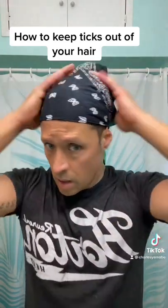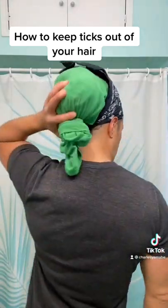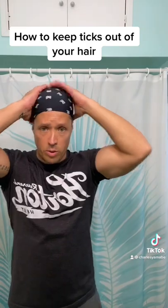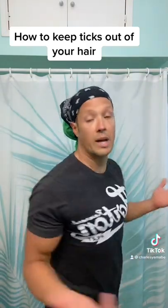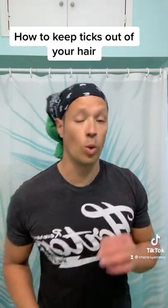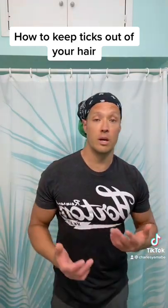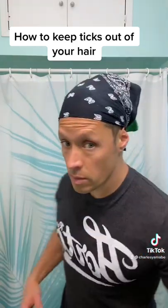Pull my ear out — there we go. Now this is tied up like this, nothing's getting in your hair. You don't look so dumb from the front; in the back maybe not as cool, but not so bad. You're not getting any ticks or bugs in your hair, and that's a huge thing when you have dreadlocks. So there you go — real easy, real simple: t-shirt, rag, done.